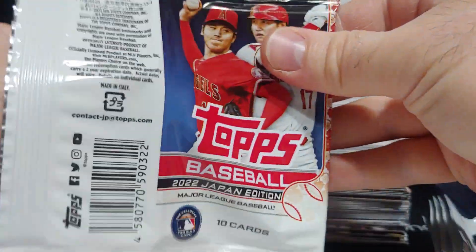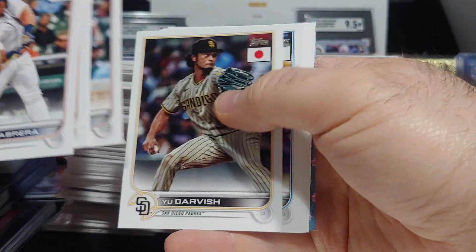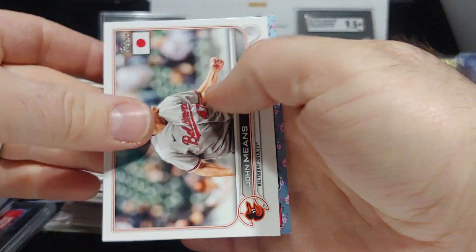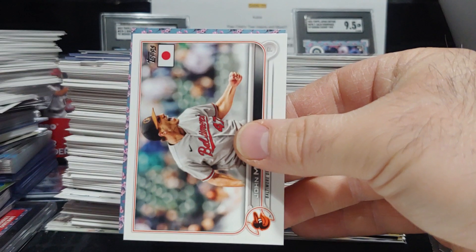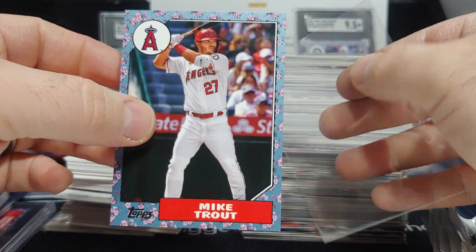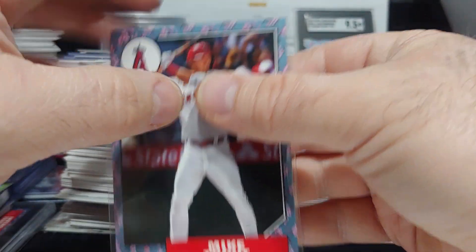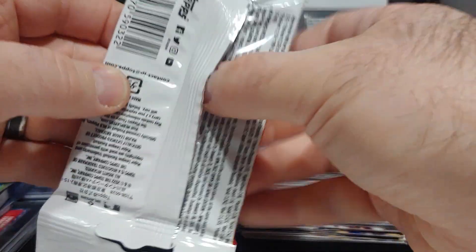Cherry tree incoming — we got Miguel Cabrera. It is not a rookie for the Angels — it's Trout or Otani. Trout! Another nice Trout — wow, nice box. If that was Otani this box would have been insane, but big Trout right there.